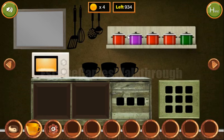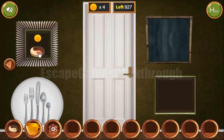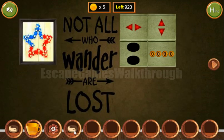Next, let's look at these colored pots. They are red, pink, red, red, green. We need to set the same sequence here: red, pink, red, red, and green. Now we have two tokens and we can exchange them for the key and go further.